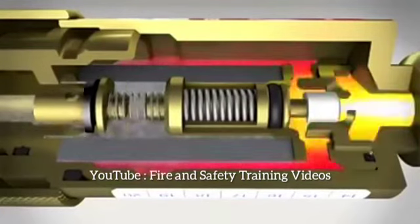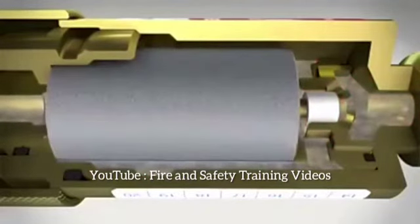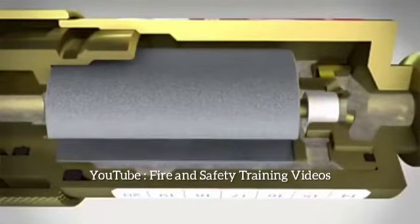If, on the other hand, the flashback occurs, this will be stopped immediately by the key element of the flashback arrestor: the hollow cylinder made from sintered chrome-nickel steel. Only with this technology can flames from the flashback be prevented.